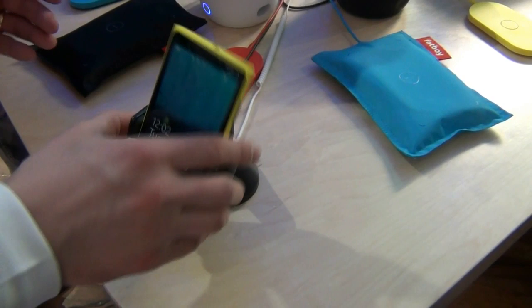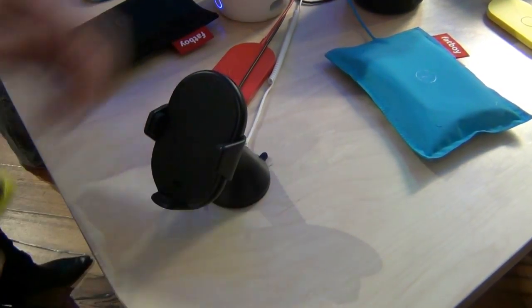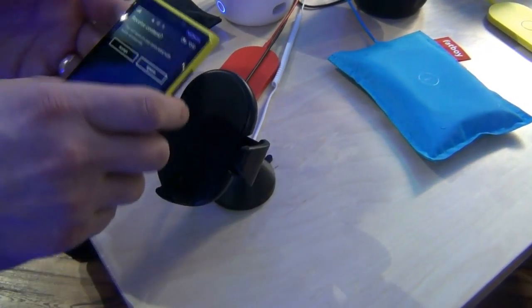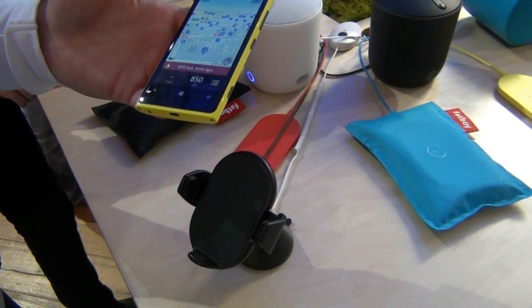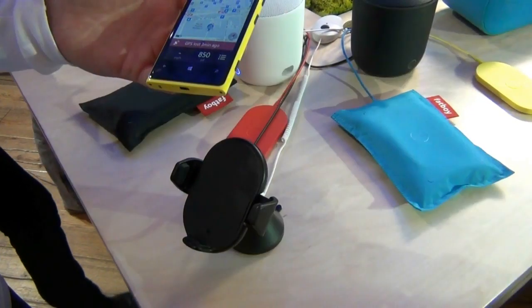Or you can turn it around. And actually, if your friend doesn't have a wireless charging phone, you can just use it as a normal holder — it's universal. One more cool thing about it is it has NFC included. So you just tap the NFC and you can launch any application you want — you can customize each of them. It's great for a car. I put Nokia Drive there. It's very nice.